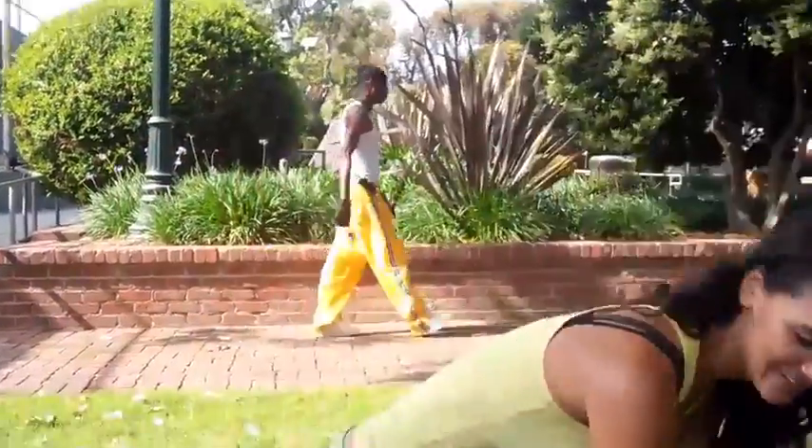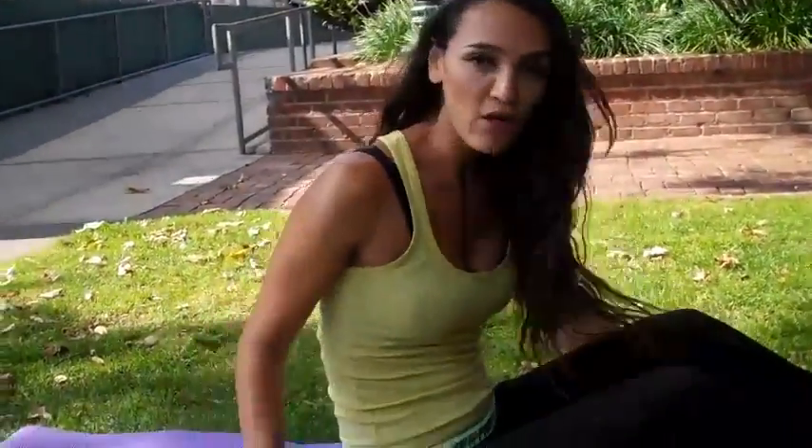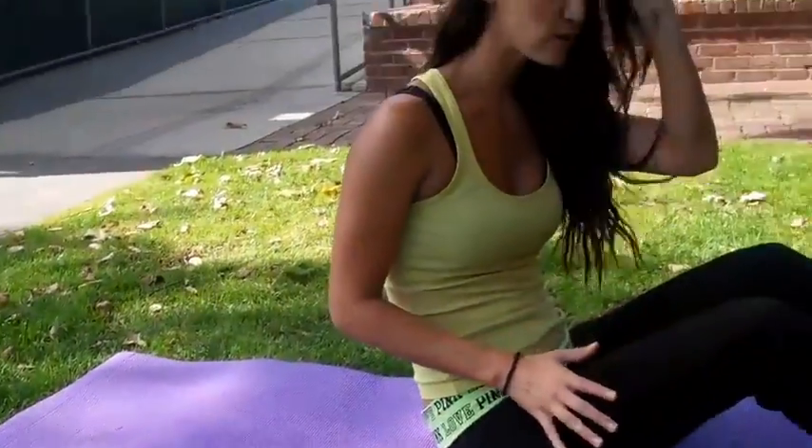I have a two-part ab series that we're going to be doing. The first one is about five minutes long. It's going to be 30 seconds of work with a 10-second hold, just like some of the other things that we've done for the videos. Let's get started. All you need is a yoga mat, dumbbell optional — maybe about five pounds, ten pounds, depending on your strength and ability.